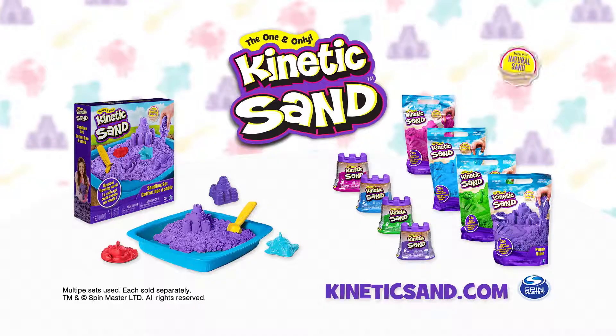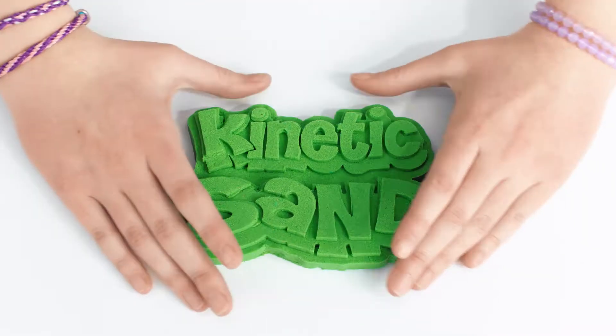How do you Kinetic Sand? Kinetic Sand Sandbox Set. Additional sets sold separately. New from Spin Master.